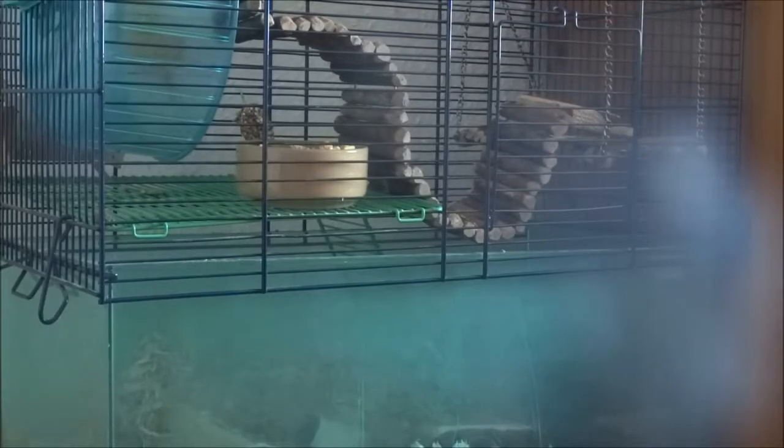Hey, what's up guys. Today I'm doing a video on how to tame your gerbil. Daisy's actually hiding away in her hidey house at the moment. It might be kind of hard to see her because of how the plastic glass base thing is.